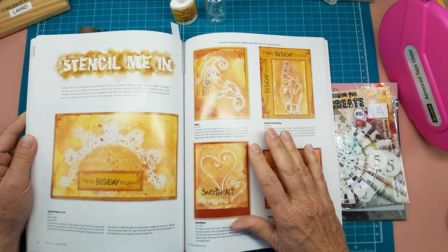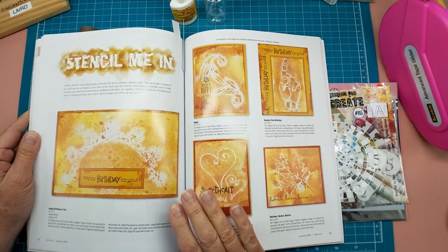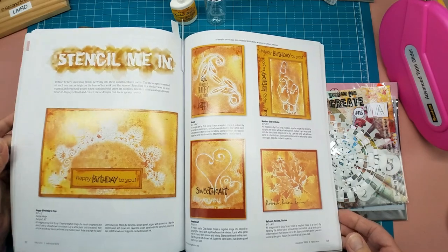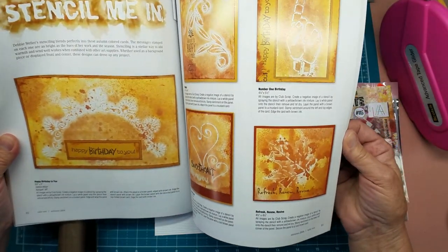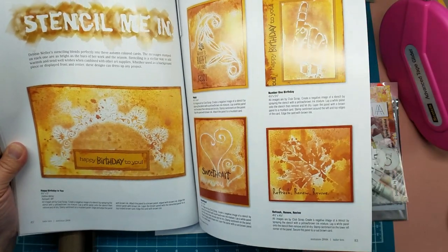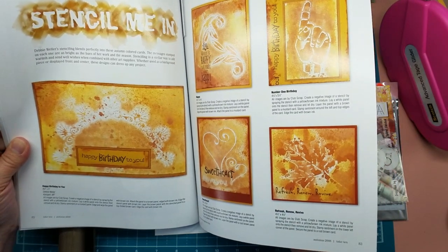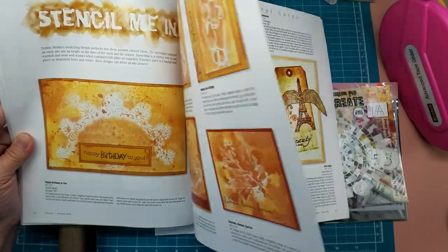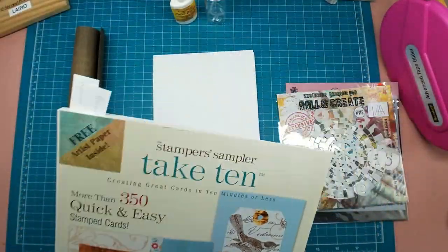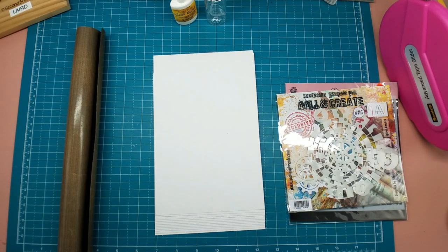There is an interesting stencil article in that magazine called 'Stencil Me In.' These are some cards that were made by Debbie Weller from Kalispell, Montana, and I just thought her techniques were very interesting. I wanted to see if I couldn't learn the technique she's doing with her stencils.